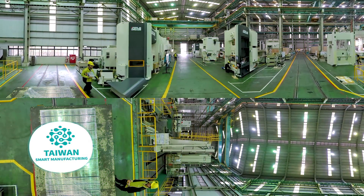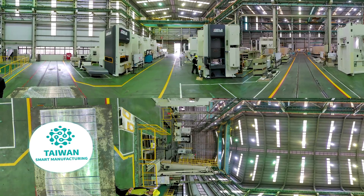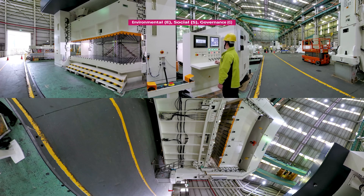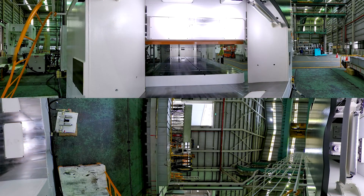The metal forming production model of the future needs to take into account not just output and production capacity, but must also be friendly to the environment. Shaei will continue, through environmental, social, and governance principles, to implement the company's sustainable development responsibility and spirit in every link of its daily operation.